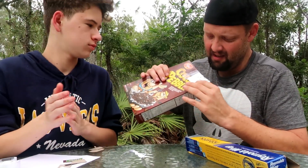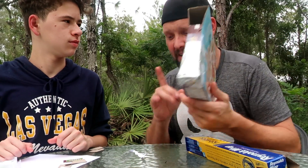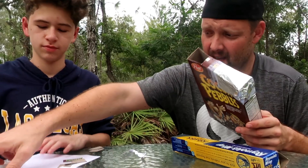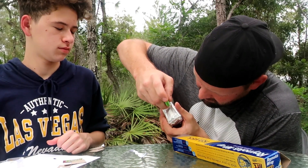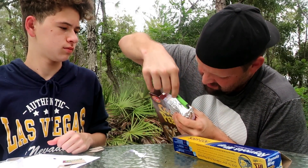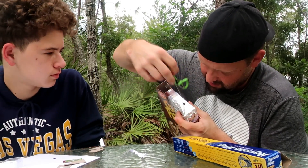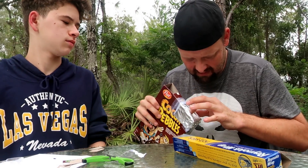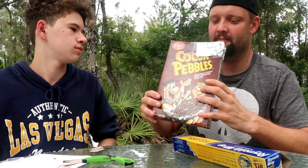That pretty much does it — now for one last step. You may want to use something other than scissors, like a pencil or a pen. What you want to do is make a small hole right in the tin foil. It doesn't have to be perfect, just a normal round hole. Make your hole — good enough, and we're done.